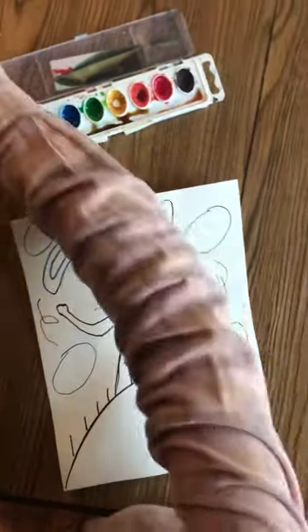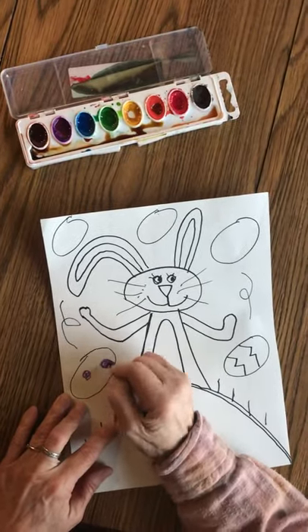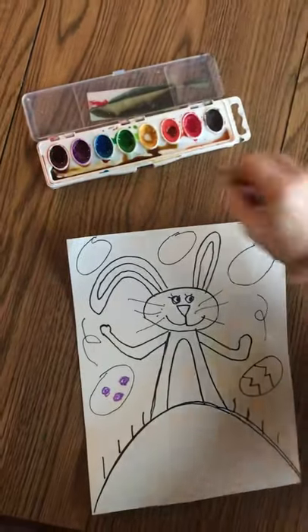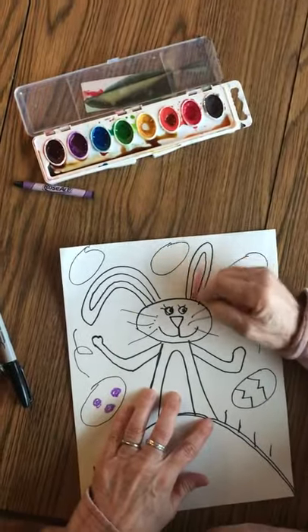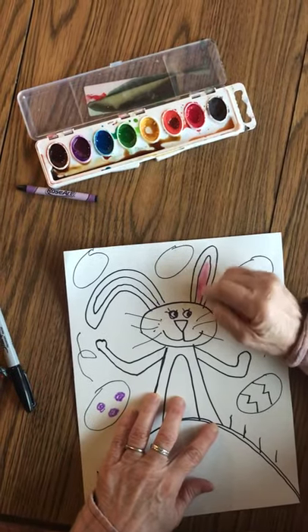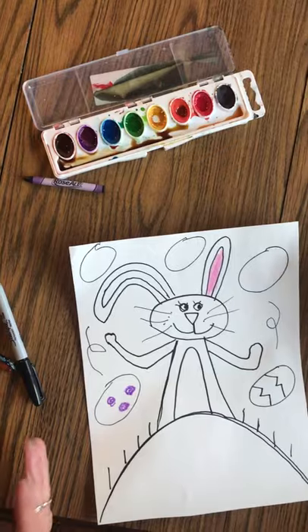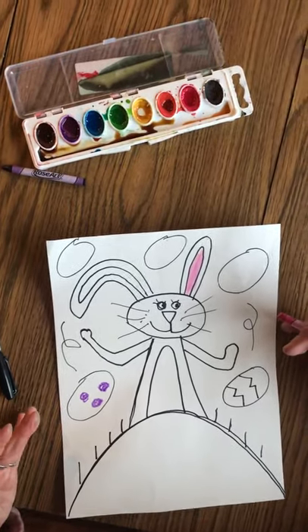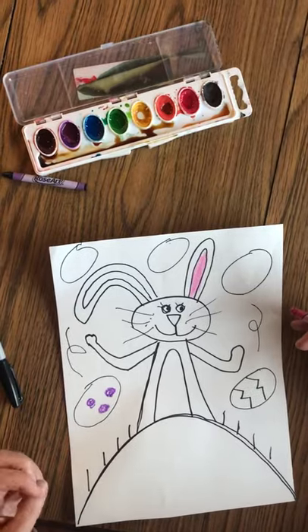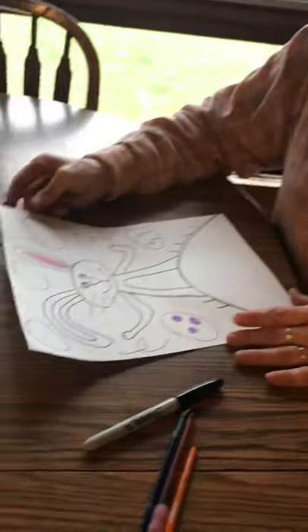Now this would be a good time to add your crayons so that when we do the watercolor, it'll slide right across the crayons here. You make your bunny any color you want. We could stop right now for you to get caught up, and I think I'll just let you finish adding the color on your own because you're already this far.